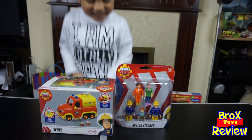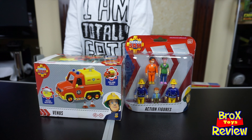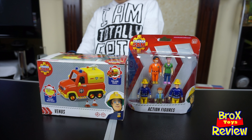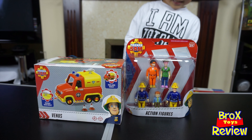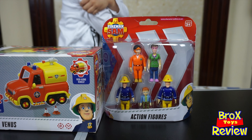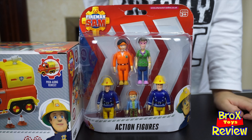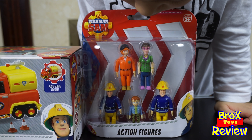Wow, I can see you have two boxes of Fireman Sam here. Are these your first Fireman Sam toys? Yeah! So this is the Fireman Sam action figures. I can see Fireman Sam. Elvis.